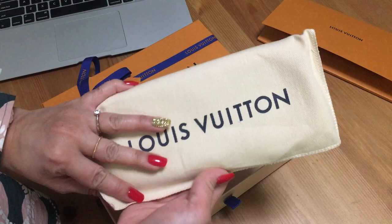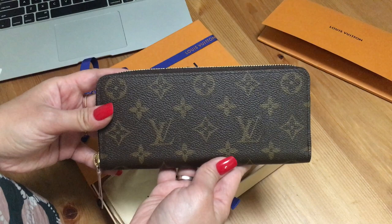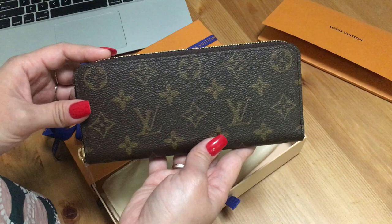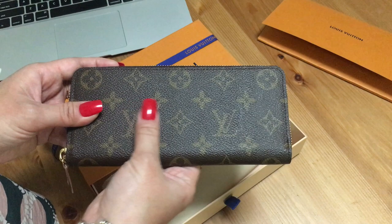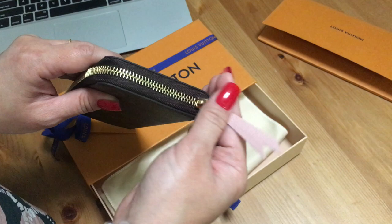I decided to get another Clements wallet. This is exactly the same style as what I have — the Clements wallet — but with a different lining. When it arrived I was a bit underwhelmed. The canvas feels a bit cardboard-ish, though the stitching is nice and the zipper looks nice. I got it in the rose ballerine lining.